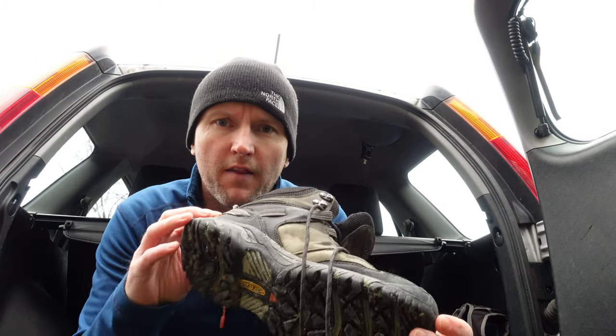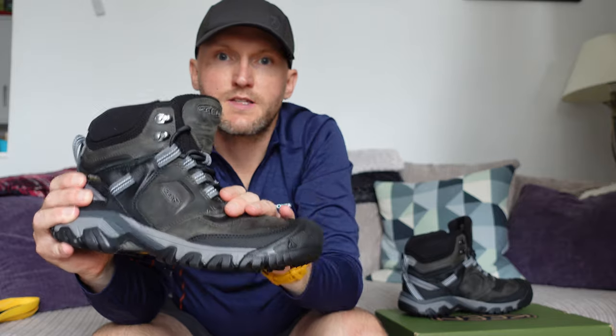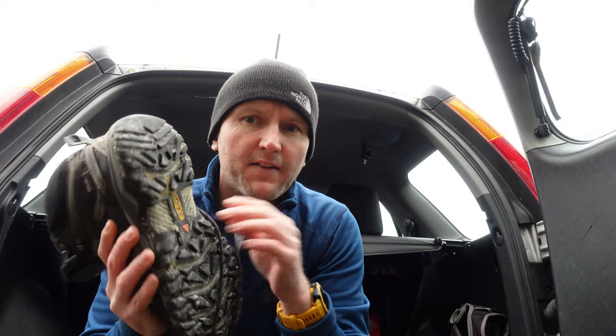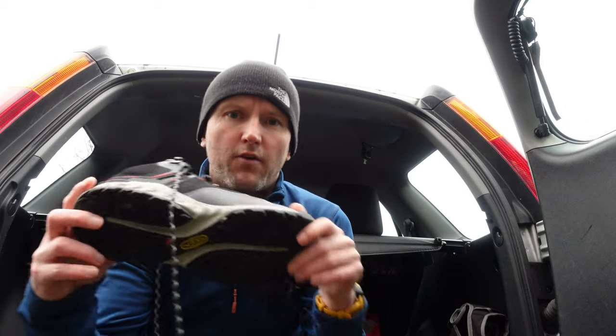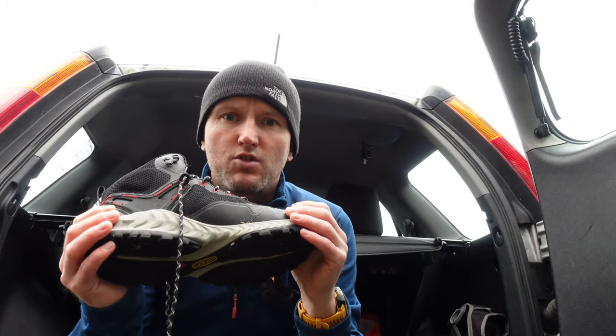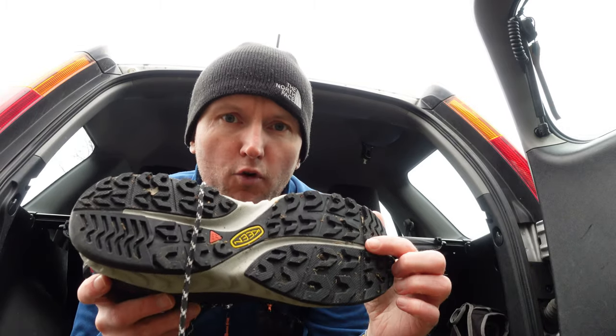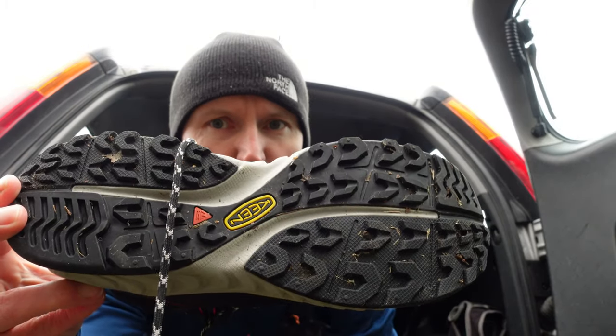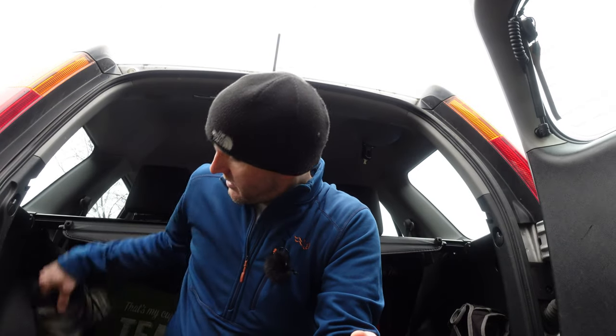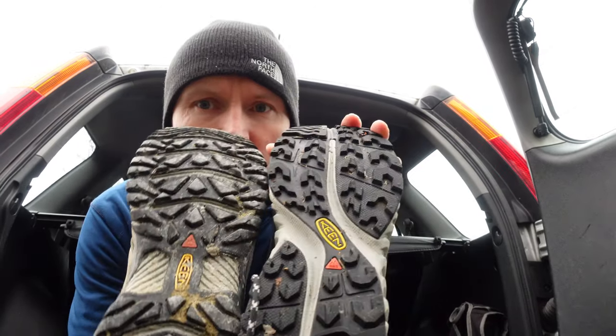You may remember a while back I reviewed the Ridgeflex boots made by Keen. As much as I get on with those and like them, I felt the grip could have been a bit better for my use. Keen invited me to try these ones out as well. These have a different sole — they've got multi-directional 4mm horseshoe style grip. It does look a bit more aggressive, so I'm hoping these give me a bit more purchase.